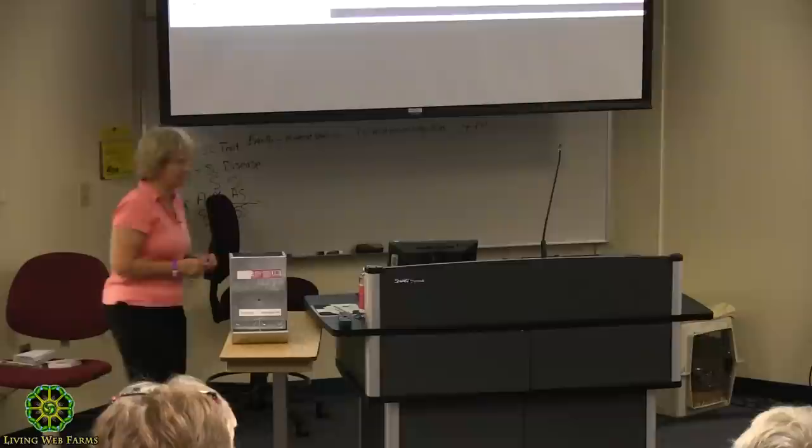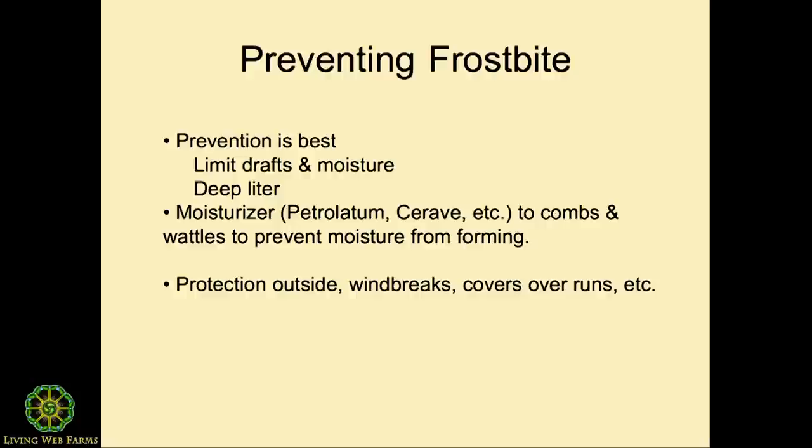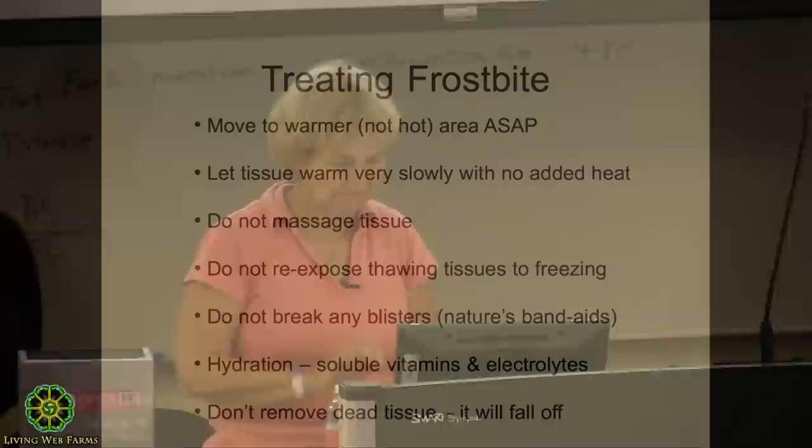Drafts are big — keep the area dry. Here's how frostbite looks after it's healed: you can see the toes are gone and the dubbed points on top. To prevent frostbite, if I know it's going to be really cold I will put an ointment on the combs of the roosters because it keeps moisture from developing on that rooster. He's hot and expiring — so if you've got a really moist place it'll condensate right on their comb. Petroleum or some sort of cream just makes it roll off and helps keep it from frostbite.